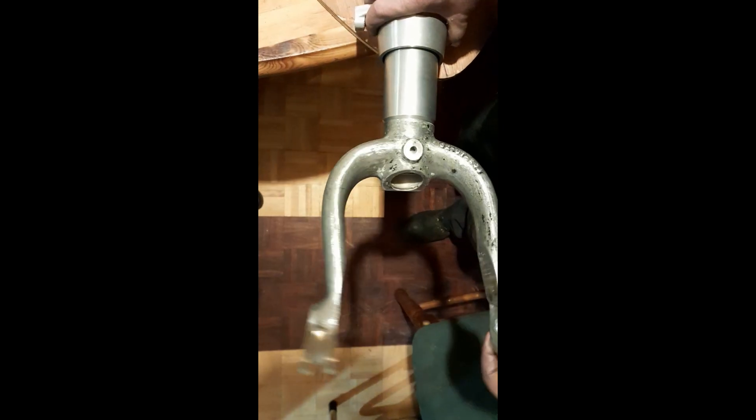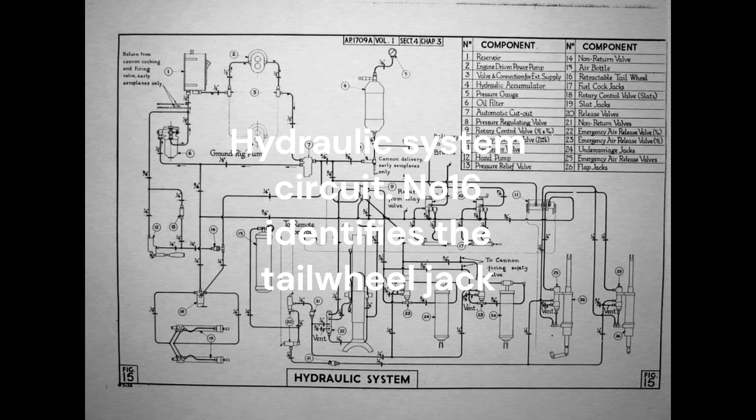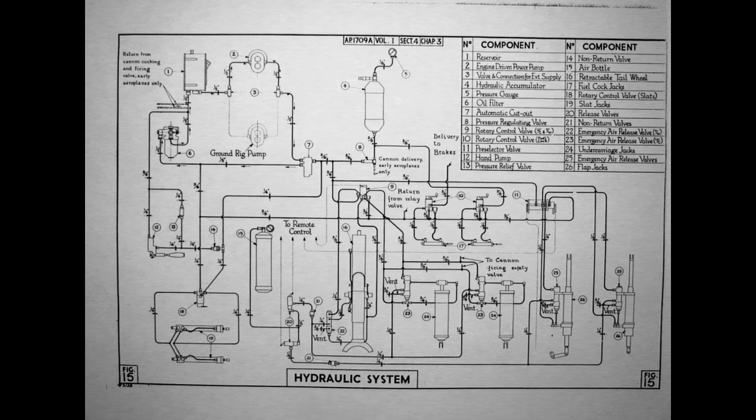The oleo leg itself, being able to rotate in the strut bearing tube, to allow the tailwheel to castor for steerage when on the ground. The second system is part of the main aircraft system, supplying a line pressure to the operating jack at 440 psi.